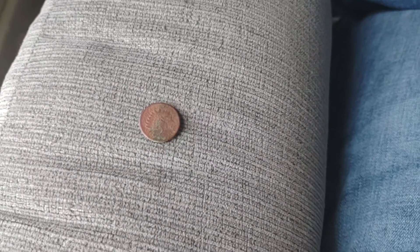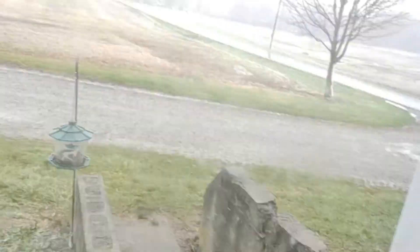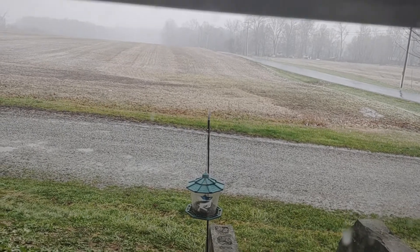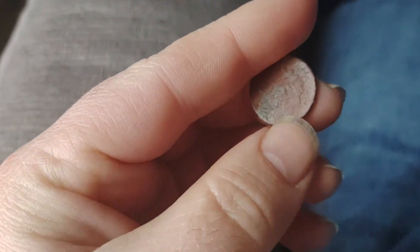All right guys, today's gonna be a quick video — my computer is still down. I'm sitting in my chair right now because it's cold and snowing out, so I'm inside. We went hunting yesterday at old schoolhouse and I got some video of it, not a lot because I left my camera on and it died.